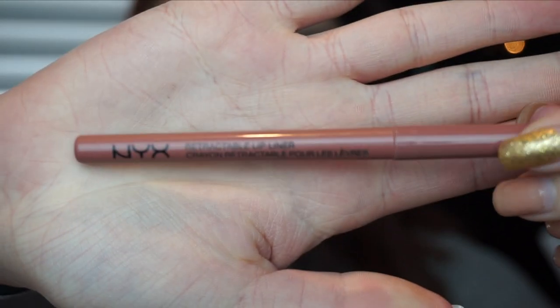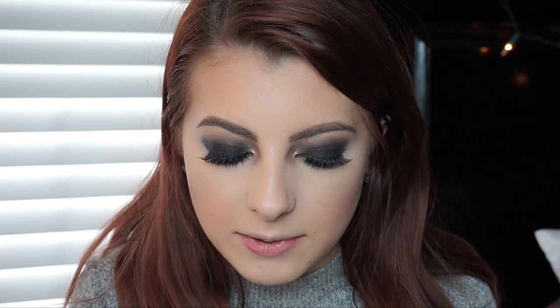Moving on to the last thing, which is the lips — when I'm doing a smoky eye I either like to have really nude lips or a pinkish lip, so mauve is kind of in between. I'm going to be lining my lips with the NYX lip liner in the color Vanilla Sky, and then applying the NYX Matte Lipstick in the color Couture.